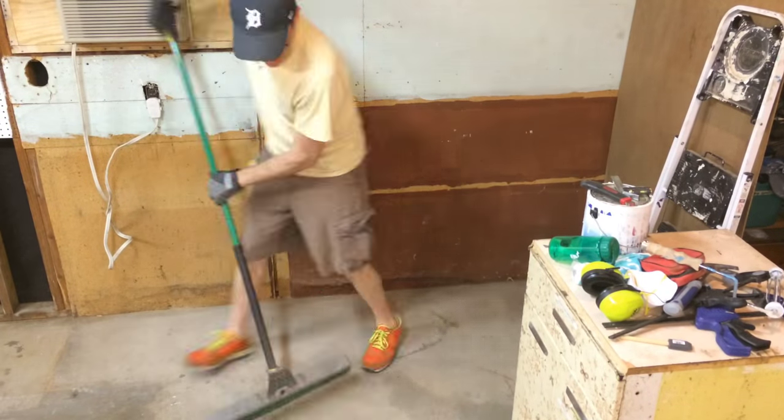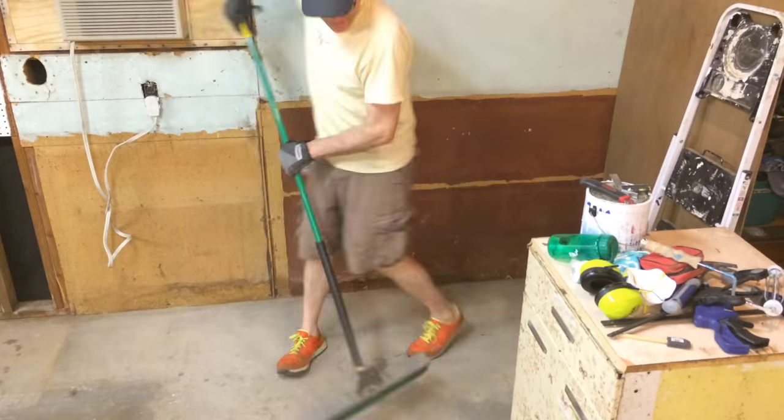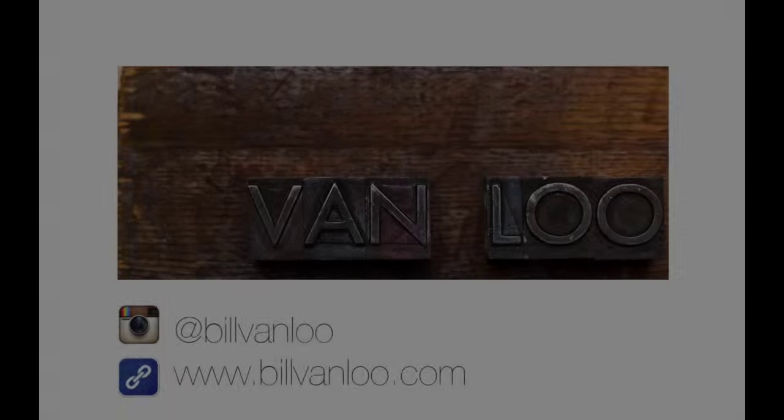I hope you'll check out part two once it's ready, and when that is, I will link it right in here. Thanks for watching. If you enjoyed this, subscribe to my YouTube channel, or check me out on Instagram at Bill Van Loo. I'll see you next time.